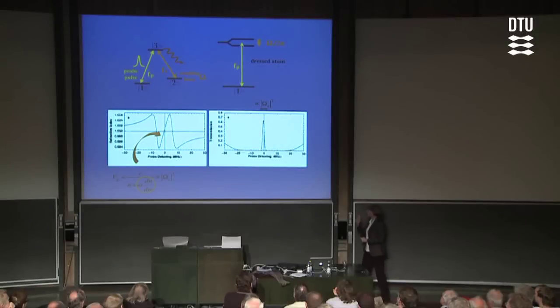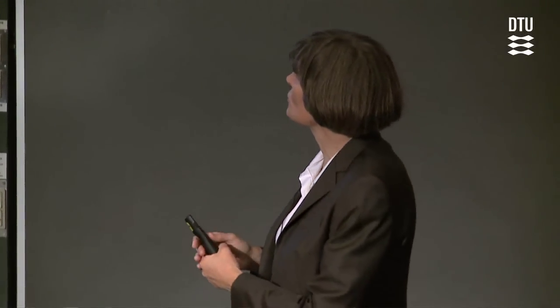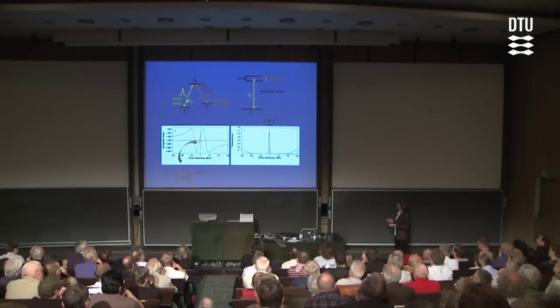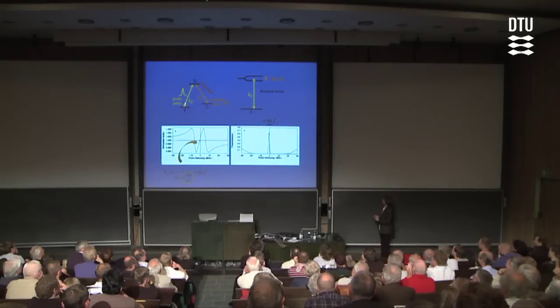Before we get to the experiments, I should mention something about the transmission of these light pulses through the atom cloud. We're dealing with cold atoms and very dense atom clouds. In the absence of the coupling laser, if we tried to send the probe laser pulse into the system, we would get absolutely no light through — a transmission of roughly e to the minus 1000. Luckily, by first turning the coupling laser on and then sending the light pulse in, we can create a narrow transmission window around resonance. So it's like getting light through a wall.